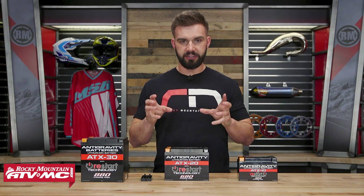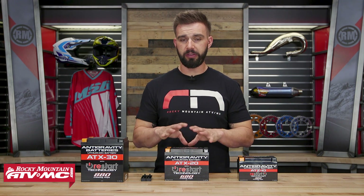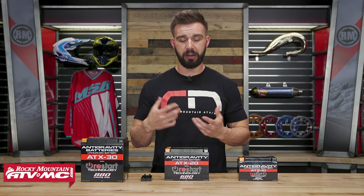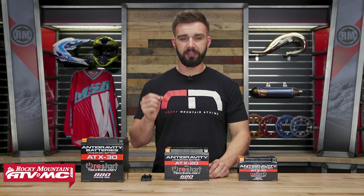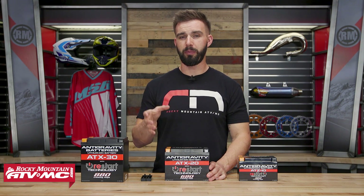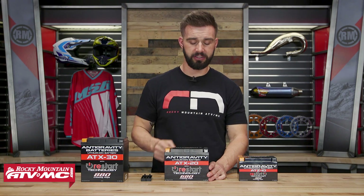Now let's talk about the features of this battery and what makes them so unique. First and foremost, it's a very powerful battery — they say you actually get up to two times the cranking amp, so that's going to be better for starting. Also, you're going to have up to two times the life cycle of other lithium ion batteries as well as lead acid batteries, due to their battery management system, which I'll explain in just a second.